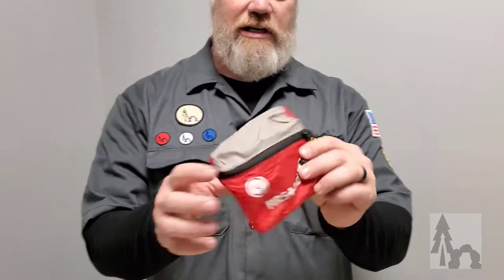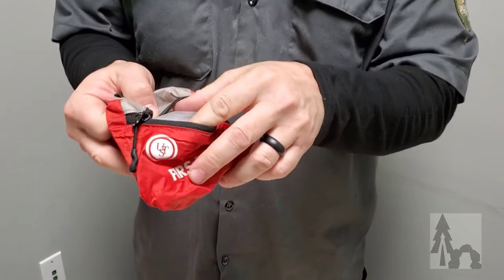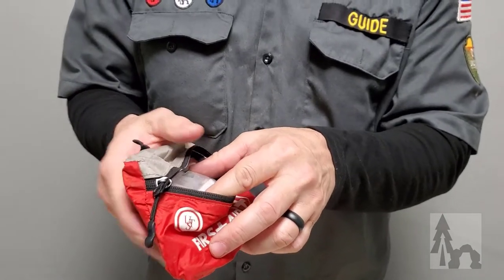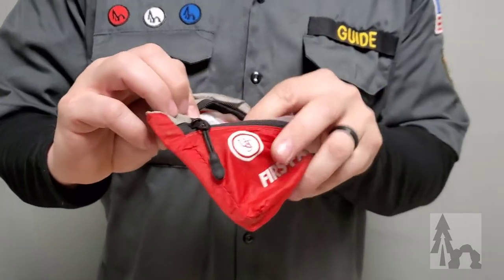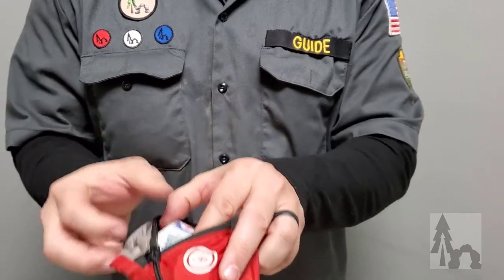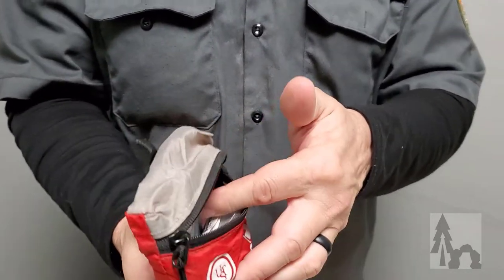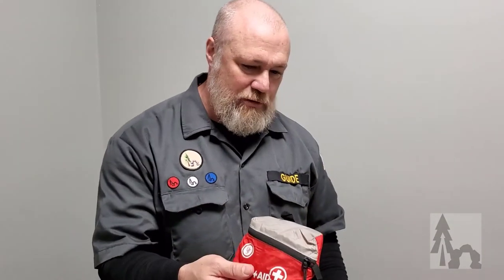I've got a little first aid pouch — here is just my collection of bandages thinking in terms of being out in the woods. I've got some Pepto-Bismol, some ibuprofen, some anti-diarrheals, allergy meds if somebody needed that, alcohol and iodine pads, a few gauze pads, and some band-aids. This is just kind of my own personal ouch pouch. When we take an uncivilized group out, we have a full-size trauma bag and medical kit.